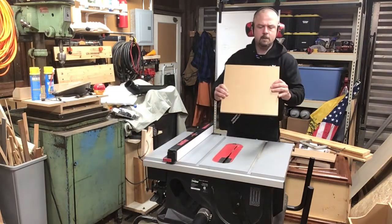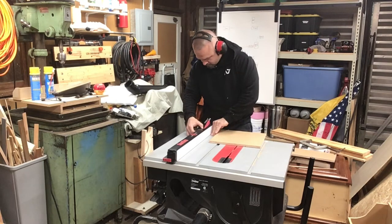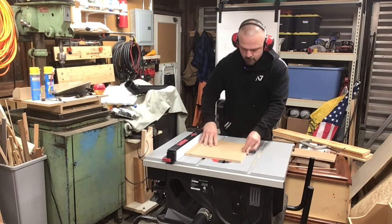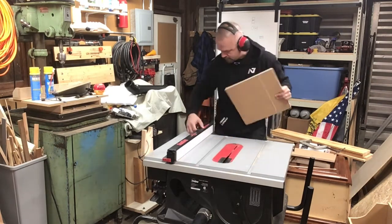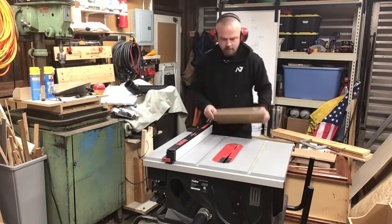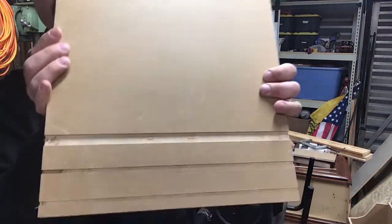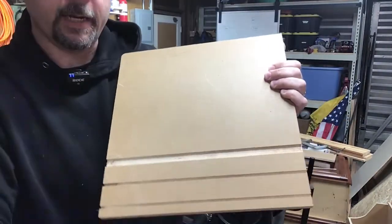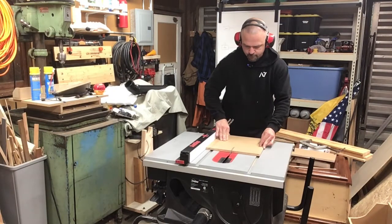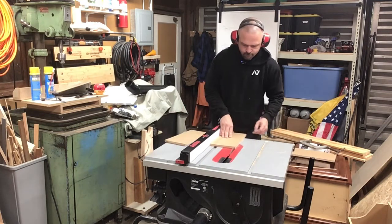To cut a dado with a regular table saw blade, you first set the fence so the blade cuts along one edge of the dado, then move it over a little bit less than a blade width, run it through again, and keep going until you have the full dado width. With all the shelf dados cut, the next step is to cut this piece in half to give us our two side pieces. I intentionally left it a little too wide to make sure both sides are the same width with just a small off-cut at the end.